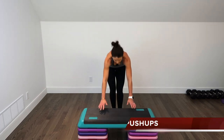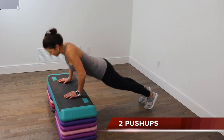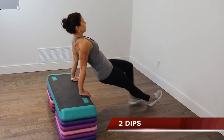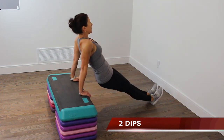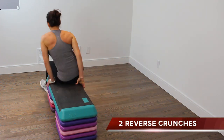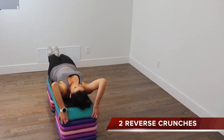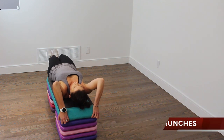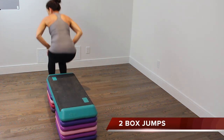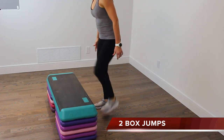Two push-ups, two dips, two reverse crunches, and two box jumps to finish it off — unless you're planning to reverse the order and climb all the way back up to the top.